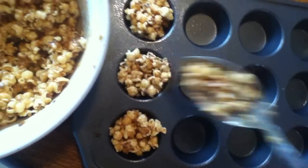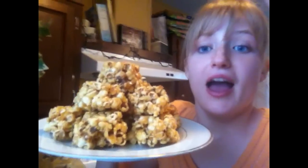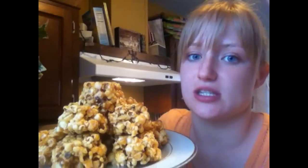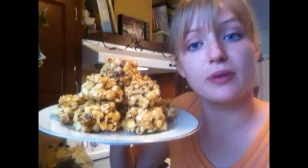I'm just going to continue filling these. They're done, and that's how they look coming out of the muffin tin. I'm just so excited — the caramel is delicious and it's so good. These are just cute little caramel popcorn balls that you can make.